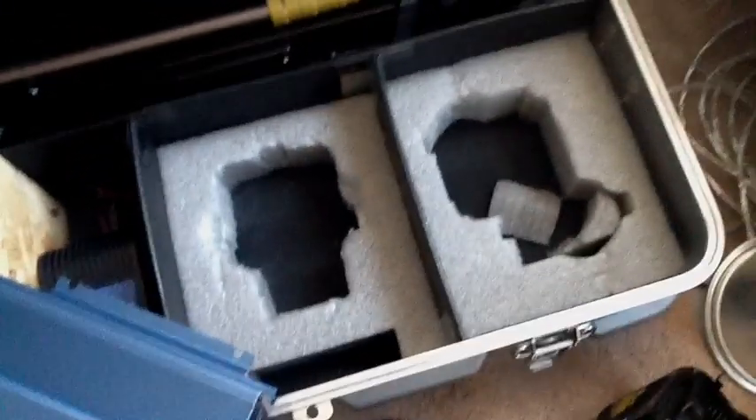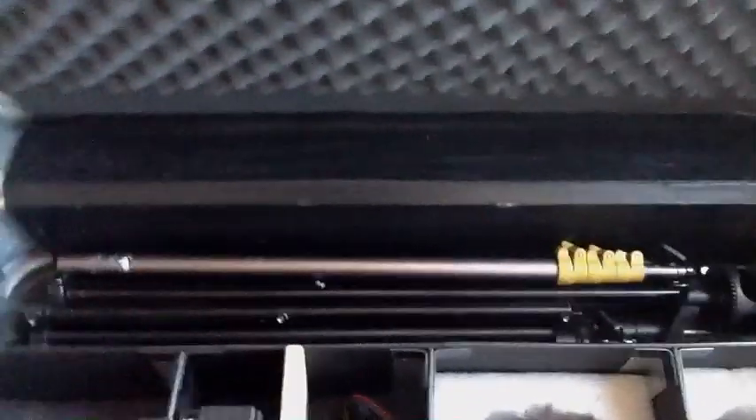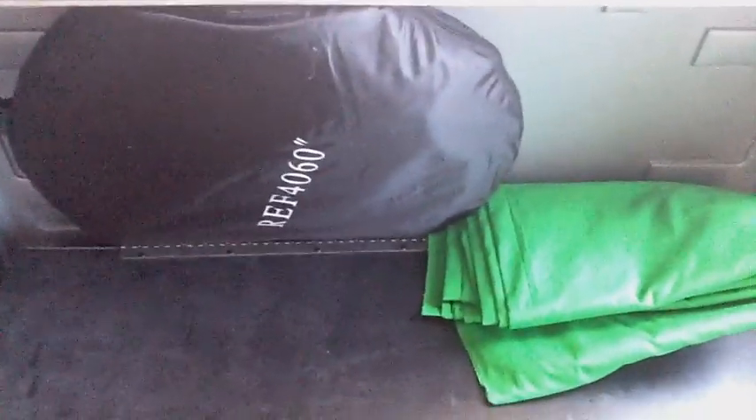I cut out some of the styrofoam for the Alien B stuff. You can see that there, so it's all cut out for that. And back there I've got the booms and things like that. Back here I have a 60-inch reflector, a green screen, stuff like that.